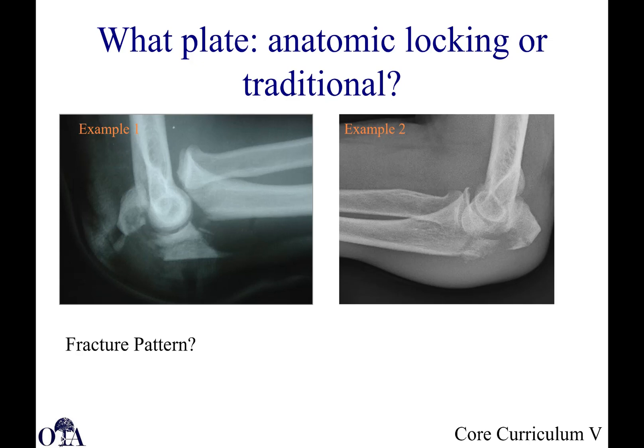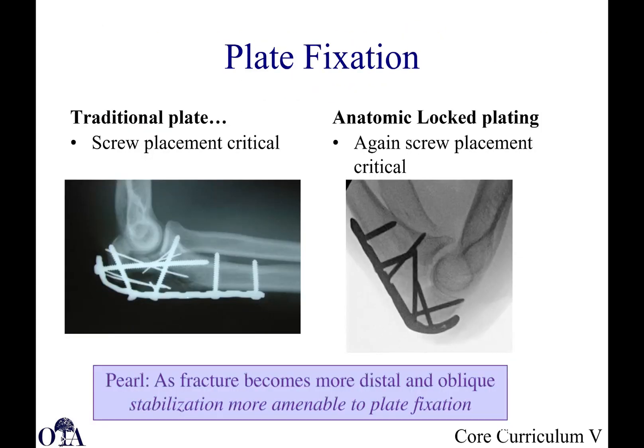So, what plate — anatomic locking or traditional? The fracture pattern here is oblique, with segmental involvement and comminution. With traditional plates, you have to consider where your screws are going to be placed and what kind of screws you can use. Here's an example of a traditional plate on the left and one of these anatomic plates with locking screw options on the right. As the fracture gets more distal, more oblique, and more comminuted, you move away from tension banding methods and start thinking more about plate fixation.